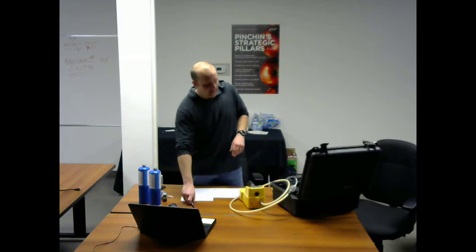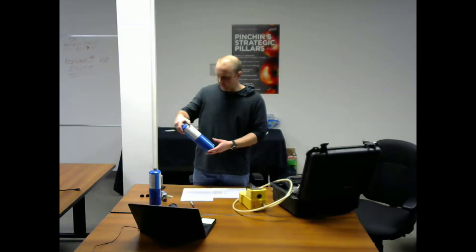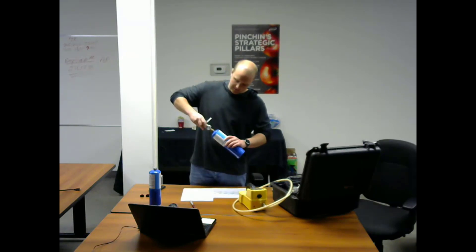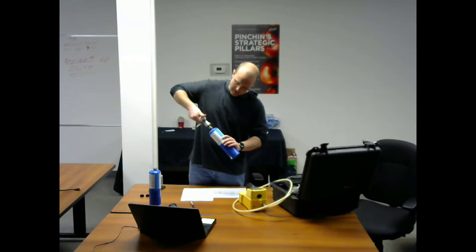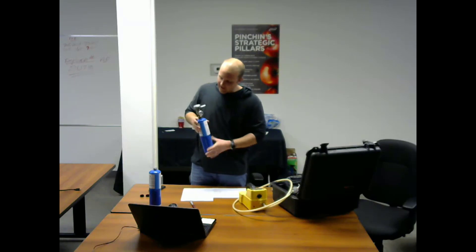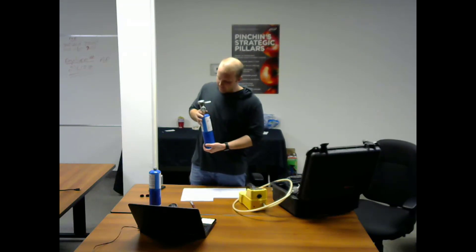Next, start with your parts per million gas and connect the valve to the canister — we're going to use the isobutylene first. Here's my isobutylene gas. I'm going to connect my valve to the canister. You can hear that little click there. As I was screwing this in, the valve becomes pressurized and you can actually see how much gas you have in your canister.